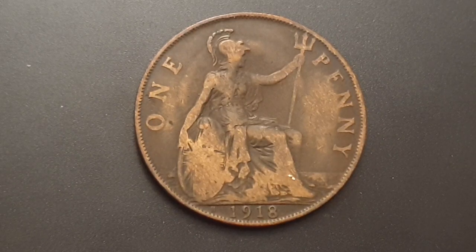Inserted in the shield is a union flag, and in the background you have the sea. The value of one penny is written on either side, and at the bottom you have the date 1918.